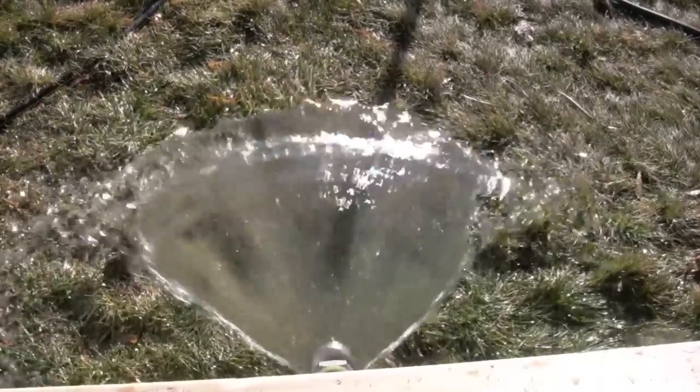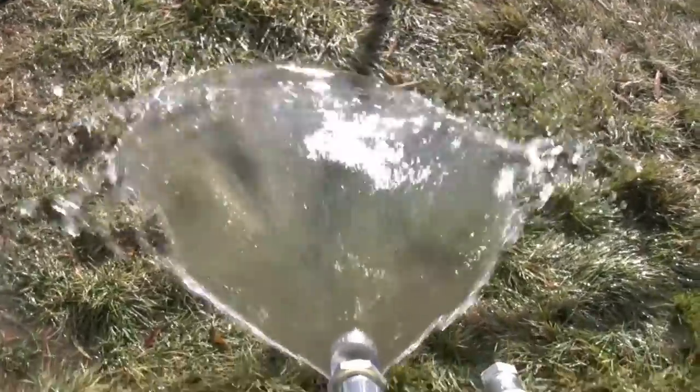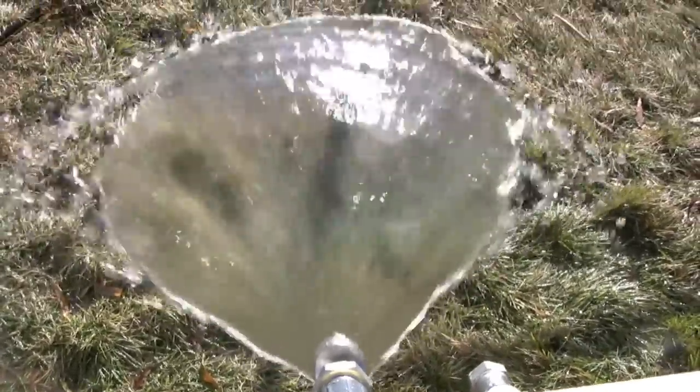This is perfect for drying your biodiesel because it won't turn it into a fine mist which will make a mess of your garage, but it will spray it in a way that it spreads it out. This is the ideal nozzle for doing drying.